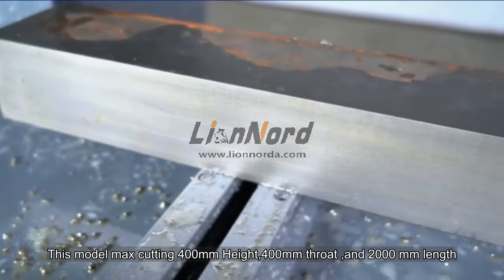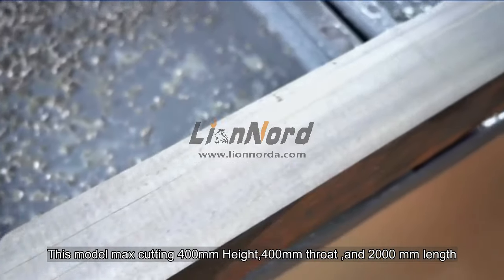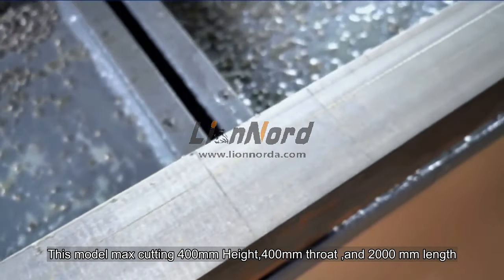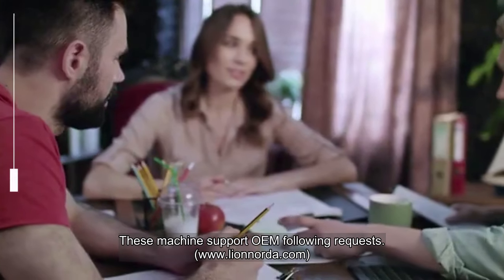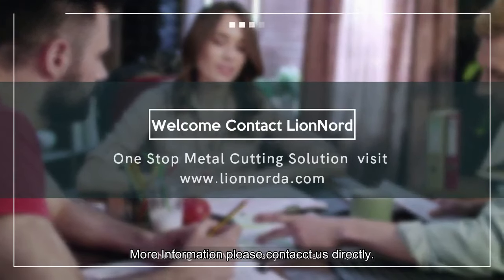This model supports a maximum cutting height of 400 millimeters, a throat of 400 millimeters, and a length of 2000 millimeters. These machines support OEM and custom requests. For more information, please contact us directly.